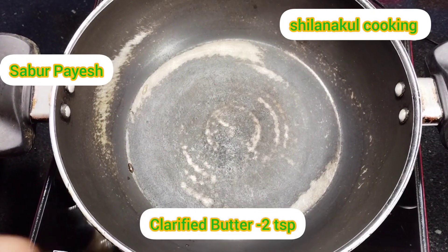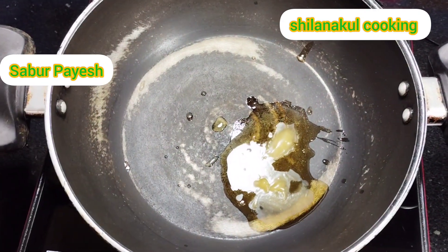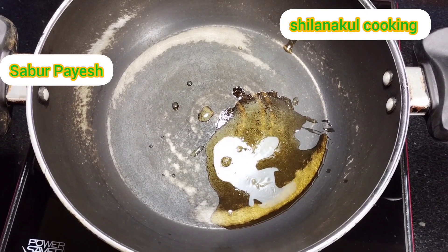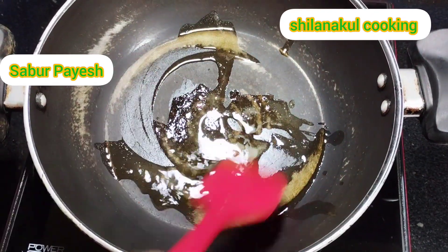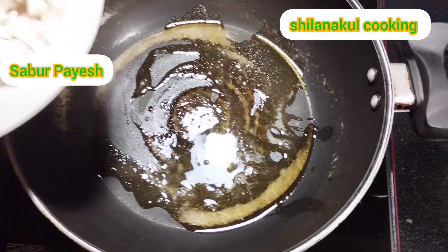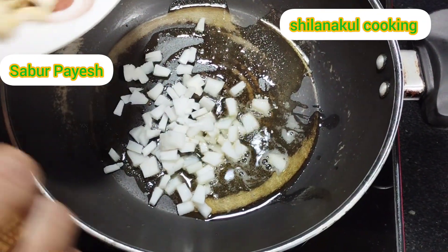I will add the same amount of salt and salt. I will add the salt and salt. Eight, four.